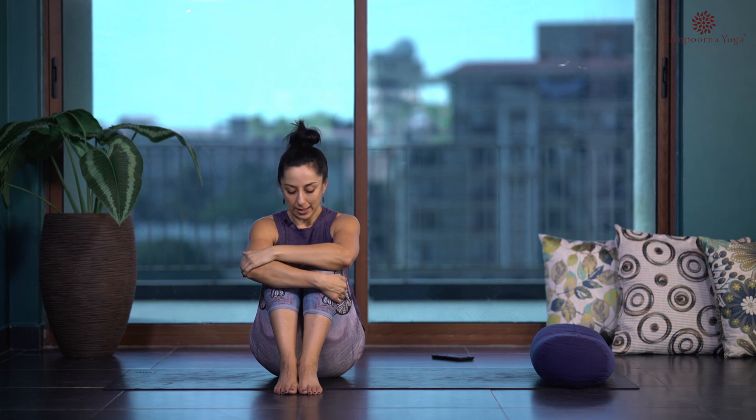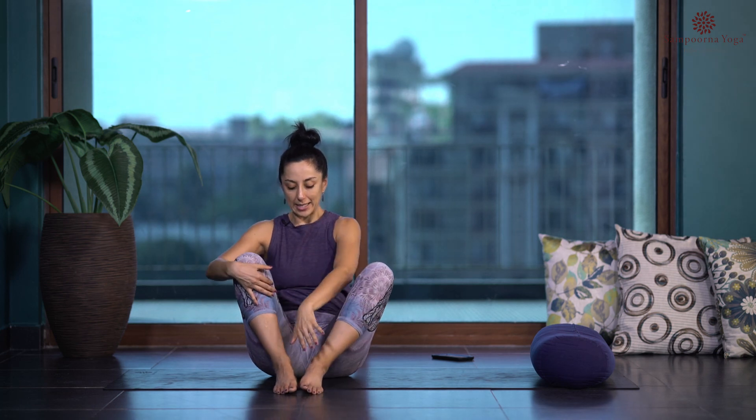Very gently and softly release, coming to an easy cross-legged position, finding a comfortable seated position. Thank you all for joining me in another practice of yin yoga incorporating the upper body, arms, chest, and spine. I'll see you again — we still have many classes to go in this yin yoga for beginners program. Thank you so much and see you soon!